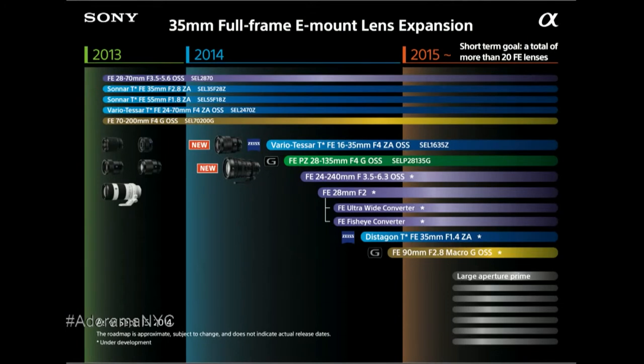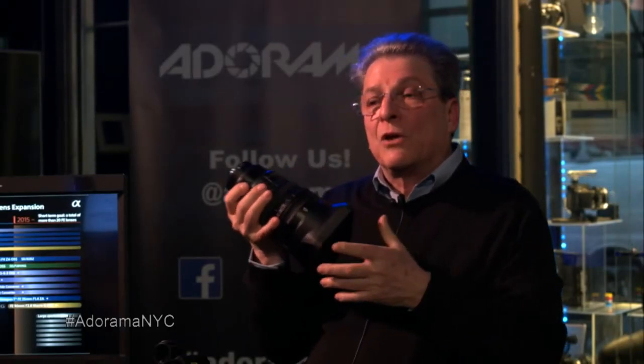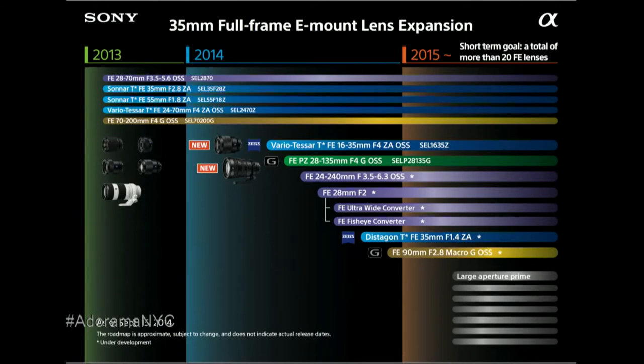We continue to develop more and more lenses, and these are the latest ones we introduced at Photokina — all very high quality. These new E-mount lenses are designed to go into the Alpha A7R, which has 36 million pixels and can capture over 14 stops of latitude. Any optical defects will become apparent on the A7R, so the lenses have to be built to a very high standard. Of course, they're compatible with the FS7 as well.